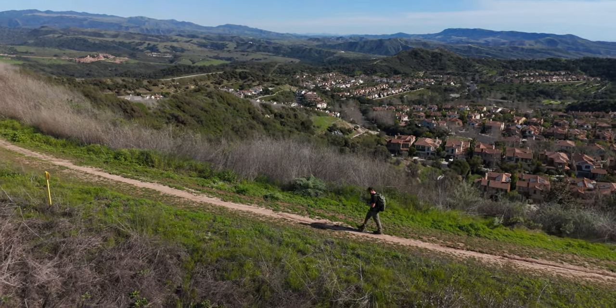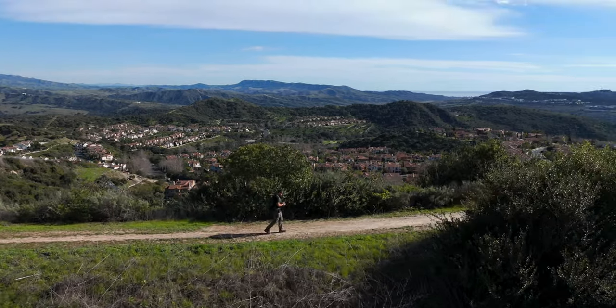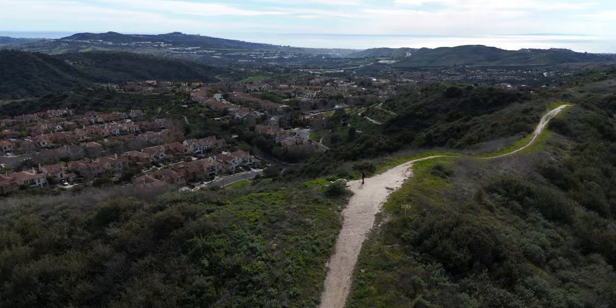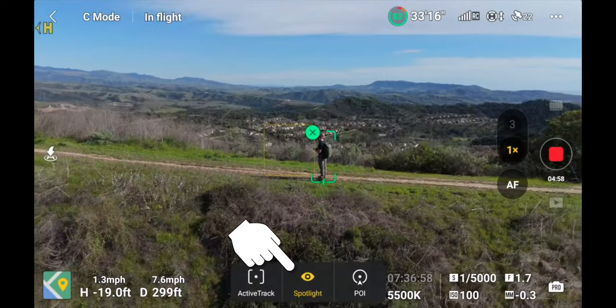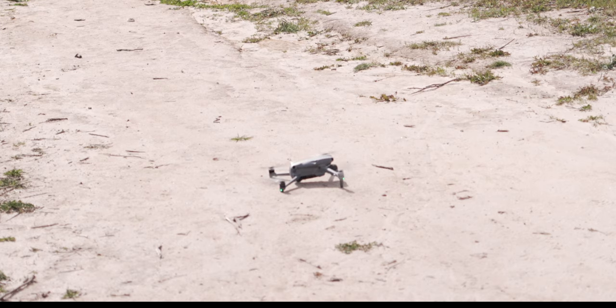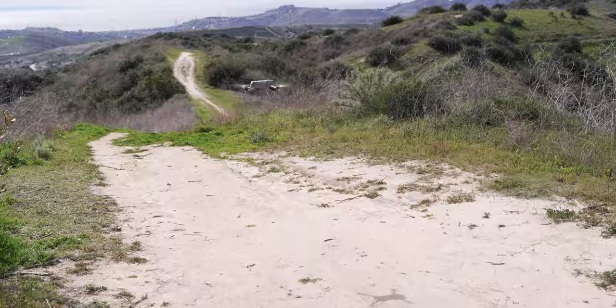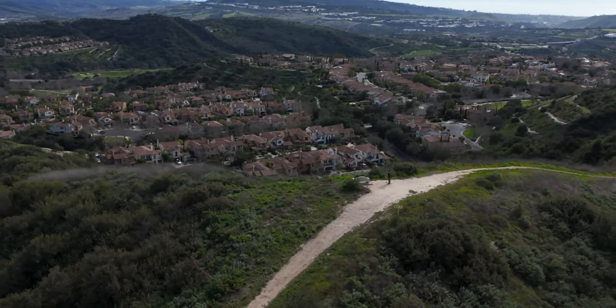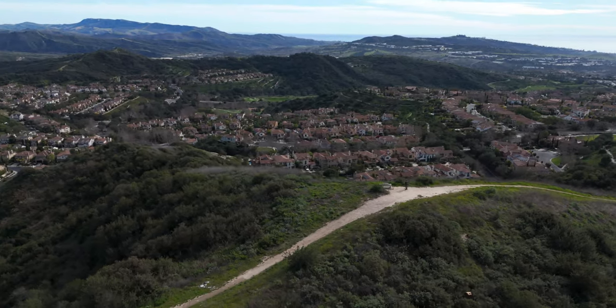In this video, I'm gonna show you a very easy way to get complex drone moves so you can get really cinematic footage every time you're out flying. And what we're using for all of these drone moves is spotlight mode. Let's get the drone in the sky and I'll explain how spotlight mode works, then go through a series of different drone moves you could perform, so you can see how easy it is to get these really cool creative moves.